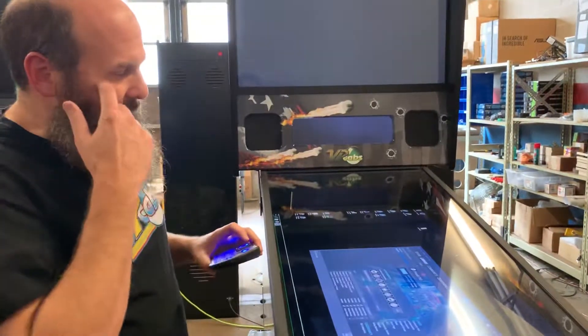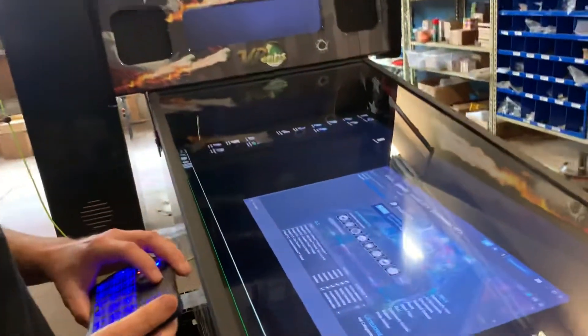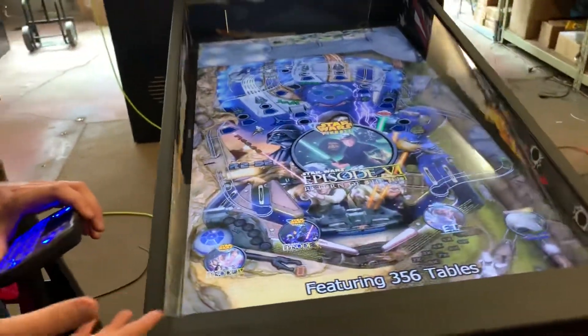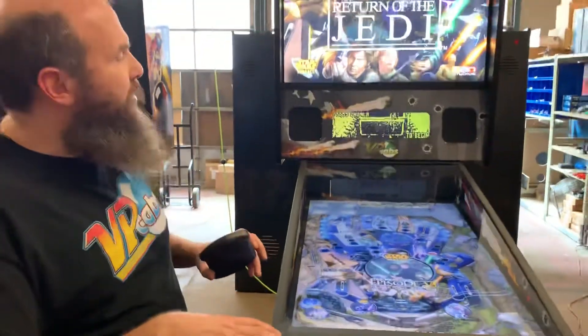Once that's signed in, you can either restart your machine or click on the Pinball X icon right here. It'll launch Pinball X, and then you can go in and attempt to launch your table. If everything launches correctly, you're all set and good to go.